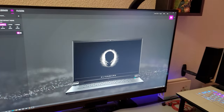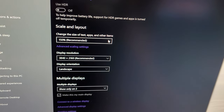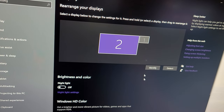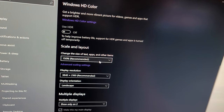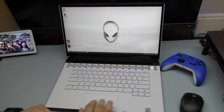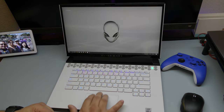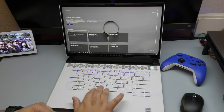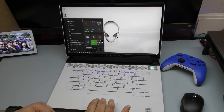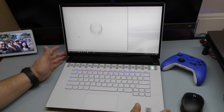It's a 1080p screen but it can easily output 4K to my external monitor, and that's how I'm going to be using it most of the time when I'm at home editing videos. The touchpad is actually pretty good as well — I really like the way it feels, and it can recognize Windows gestures with no problems. Also, a very cool thing about this laptop is the Alienware Command Center.